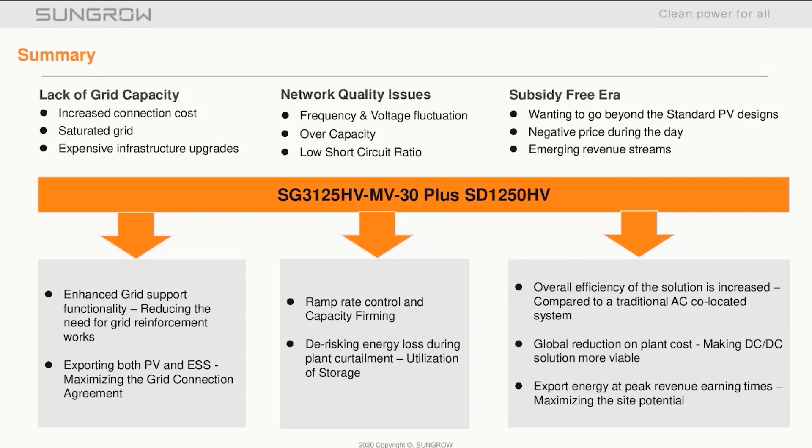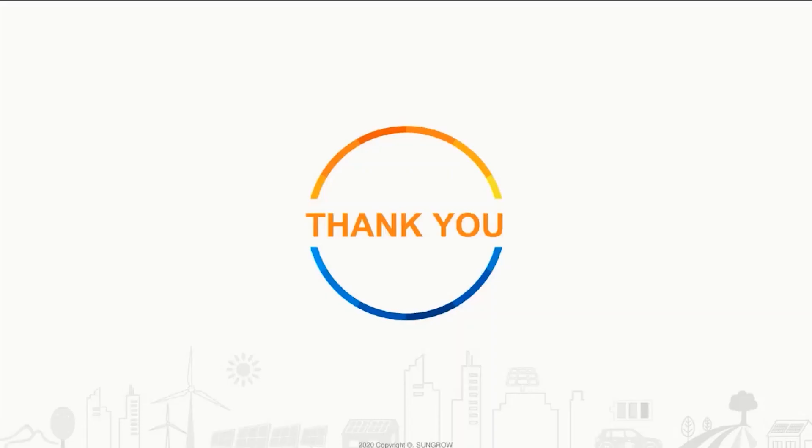Global reduction in plant costs is making DC-DC solutions more viable. That concludes the presentation — thank you for your time. I hope you enjoyed it, and should you require more information, I'll be more than happy to provide.